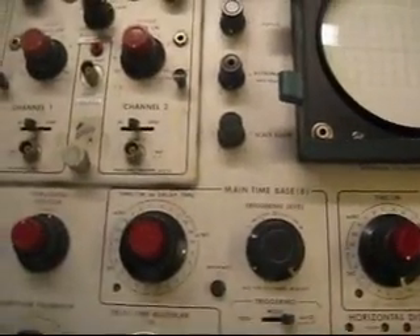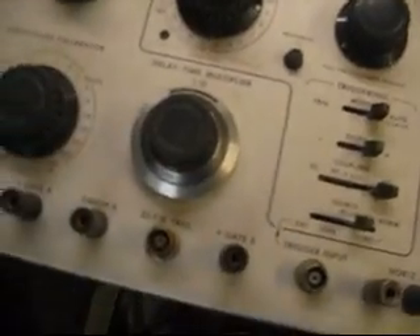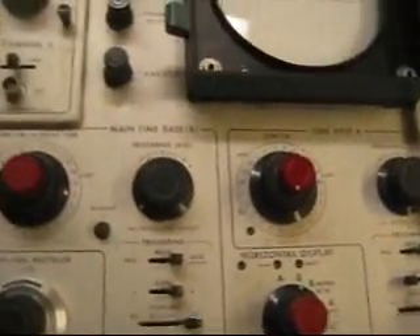I've just got to figure out how to work it. I do need probes and everything for it before I can hook it up to something. So, that's my oscilloscope.